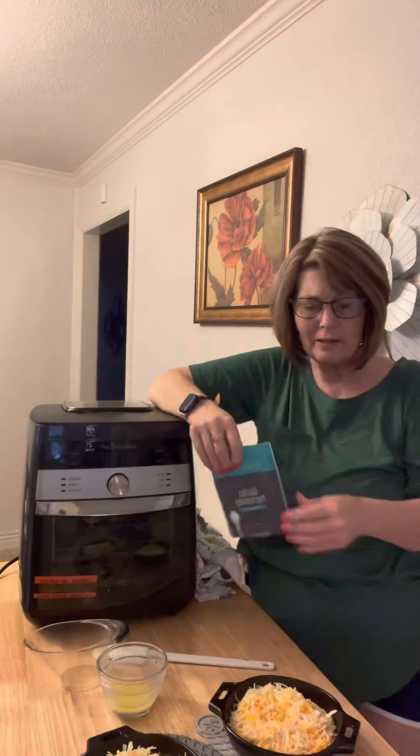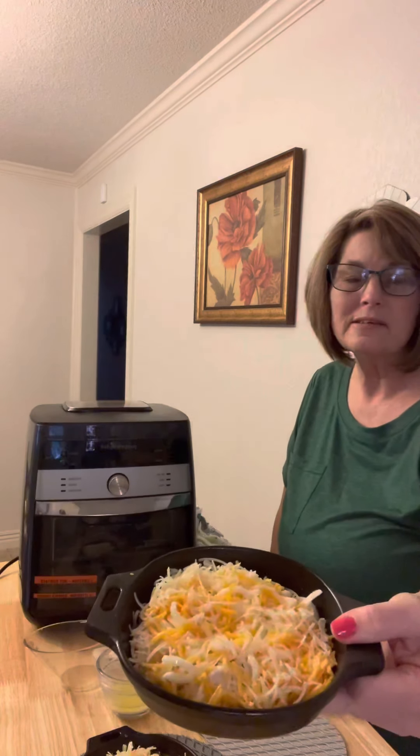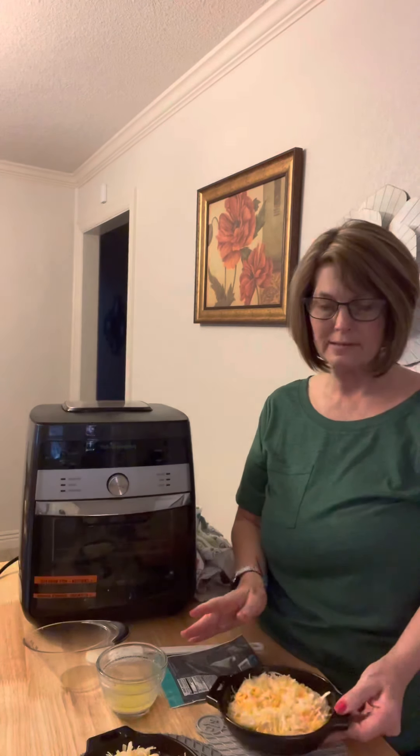Tonight I am doing pull-apart bread in our five-and-a-half inch cast iron skillets. All you do is take four canned biscuits, quarter them, and put four in one and four in the other cast iron skillet.